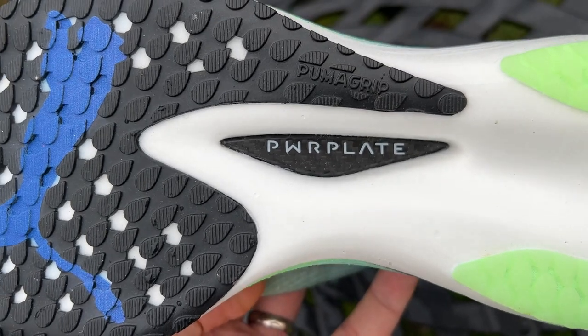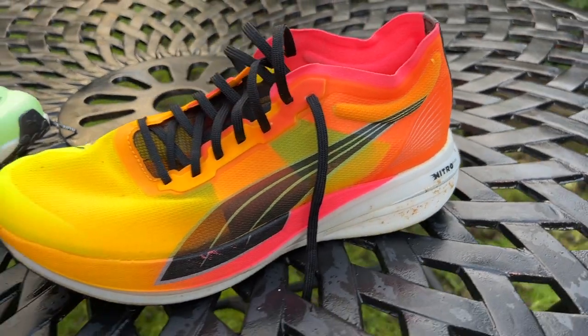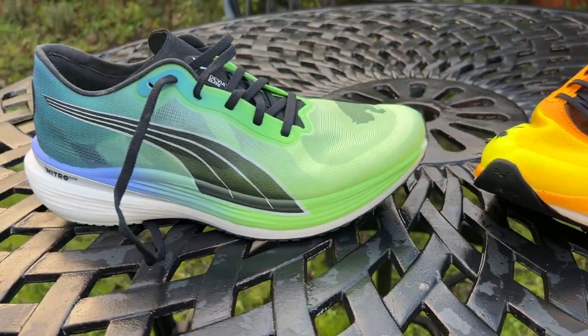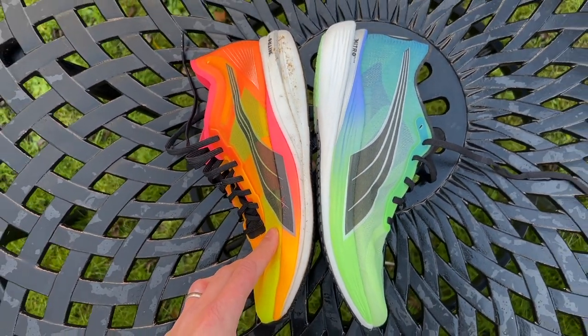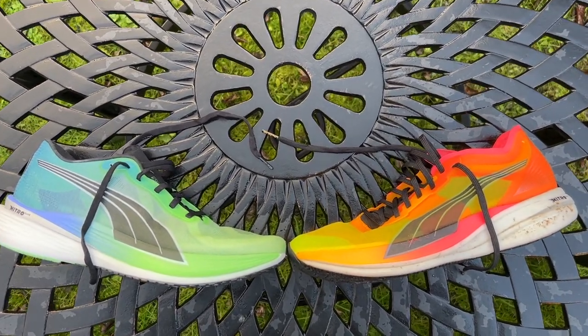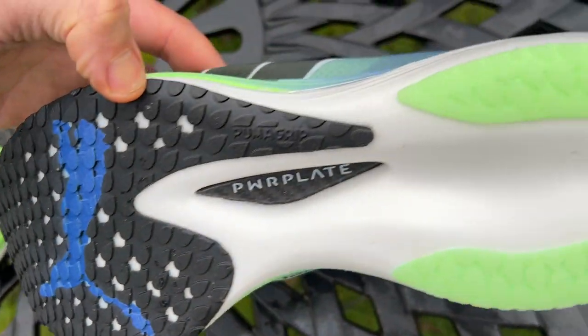There's a carbon plate that runs the full length of the shoe. In the Nitro Elite 2 this is Puma's Power Plate, which is now used pretty much across their current lineup, as opposed to the Inno Plate used in the Deviate Nitro Elite 1, which had a fork design. The Power Plate is filled in at the front. It works in the same way by loading up with energy and propelling you forward. There's more of a forefoot rocker shape than on the original for a more aggressive and efficient toe-off.